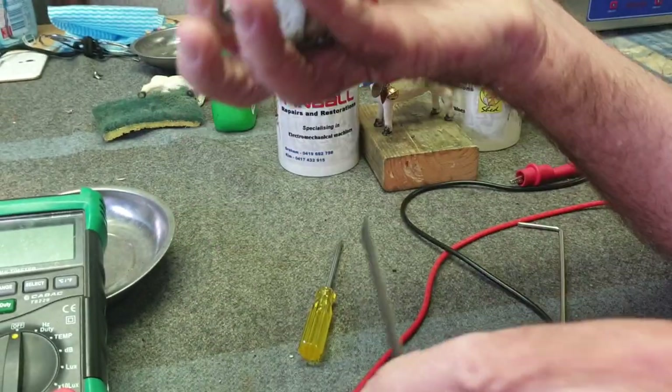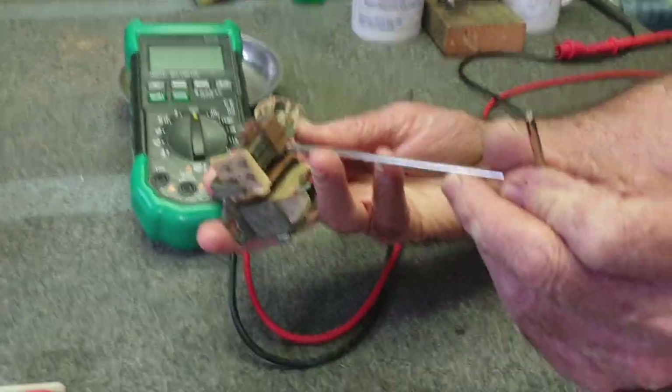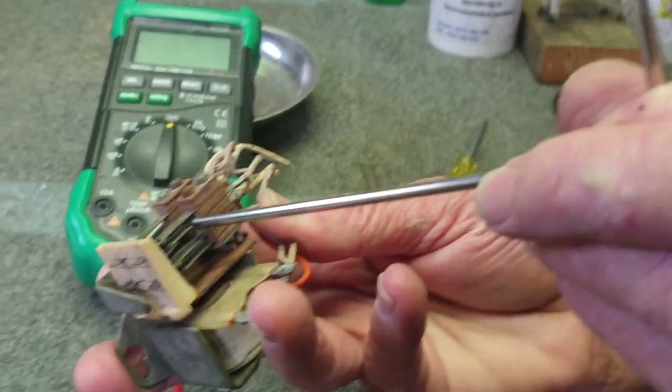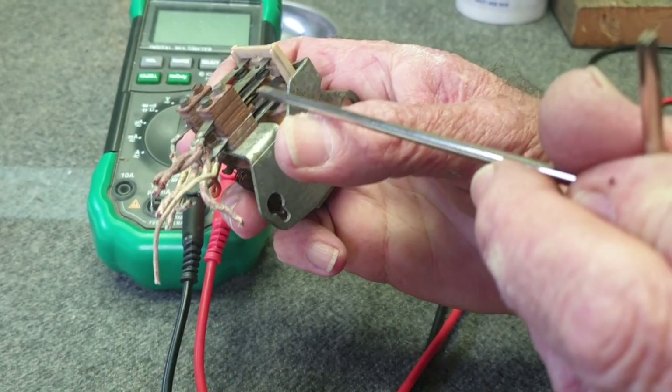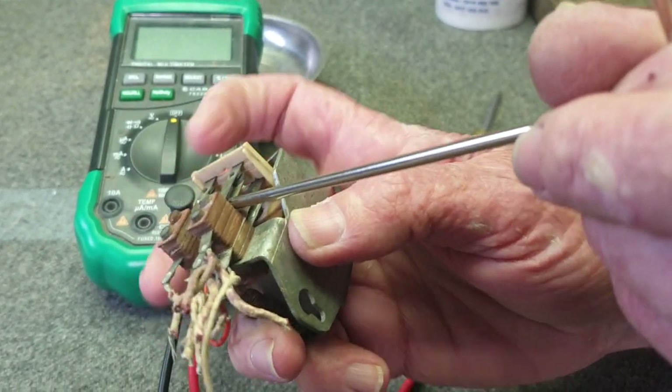If we need to adjust any of the switch blades, use a switch adjusting tool and always put it on the shortest stack to adjust — not the longest, the shortest. That is very, very important.